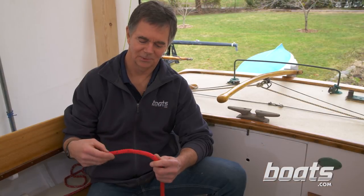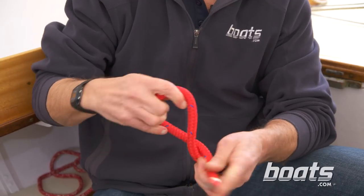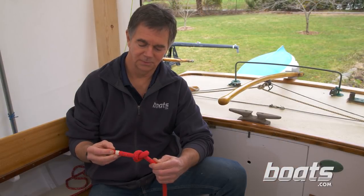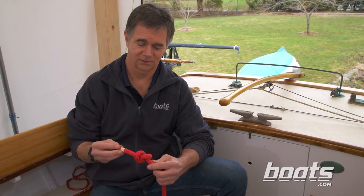The simplest stopper knot everybody knows is an overhand knot. But we avoid it on boats because when it gets tight it's very hard to untie.